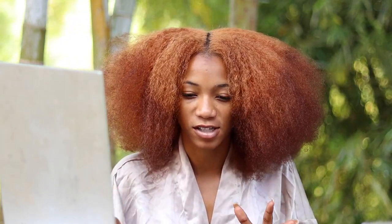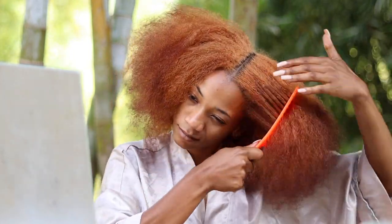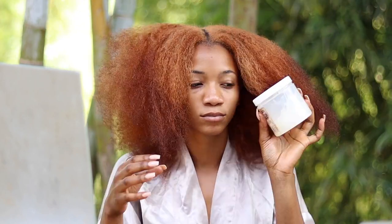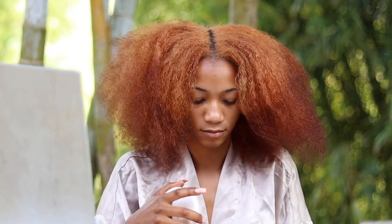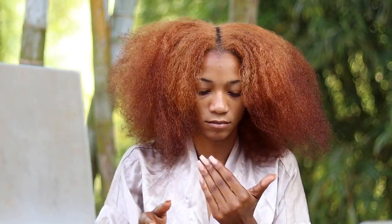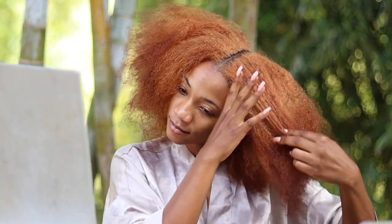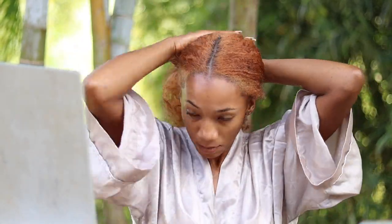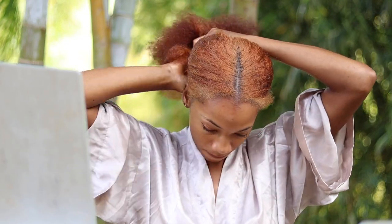These hairstyles will work with people who have afro hair textures similar to mine. The first thing you want to do is go in with your wide tooth comb to detangle your hair. Then you're going to go in with your hair oil that is perfect for your hair type and porosity level, making sure your hair is fully moisturized from root to tip.